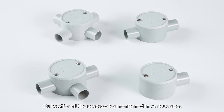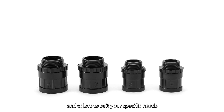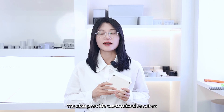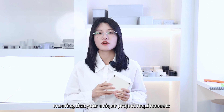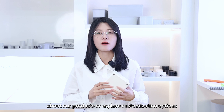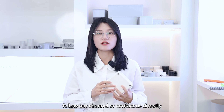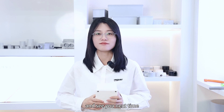We offer all the accessories mentioned in various sizes, angles, and colors to suit specific needs. We also provide customized services, ensuring that your unique project requirements are met with precision. If you would like to know more about our products or explore customization options, follow our channel or contact us directly. Thanks for watching and see you next time.